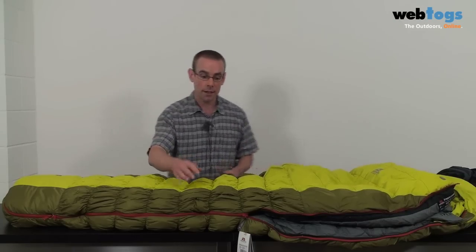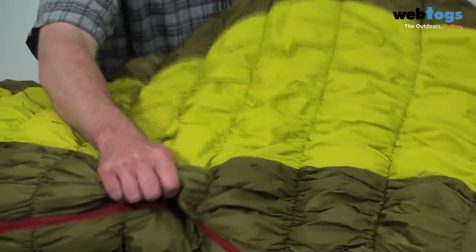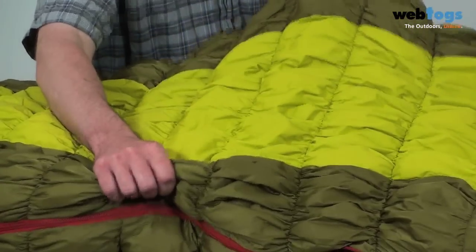You also have these patented TDS elasticated baffles. What these do is basically ensure you have a nice comfy night's sleep even if you're wriggling, and they also ensure the bag is nice and snug against your body, again retaining that all-important heat.